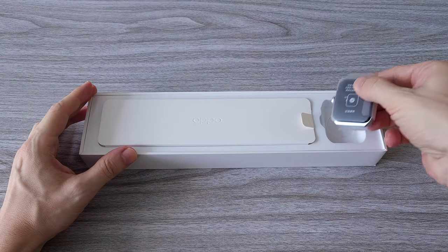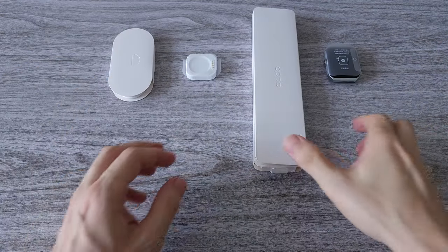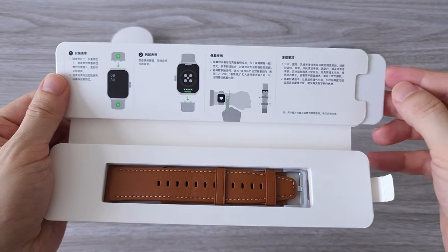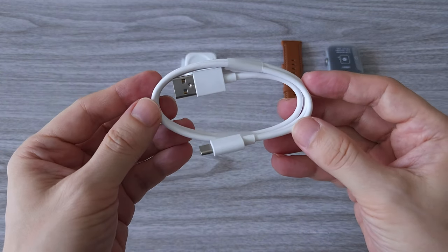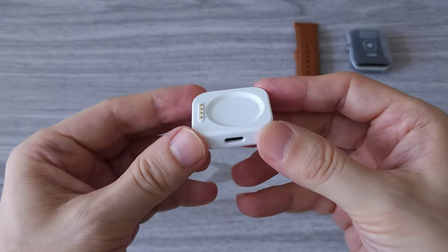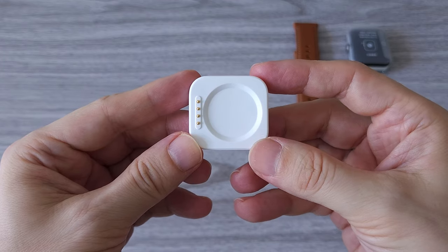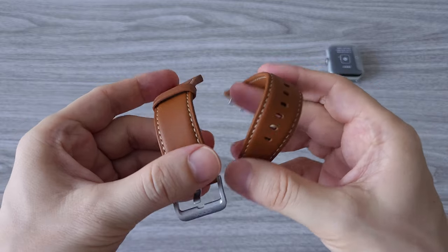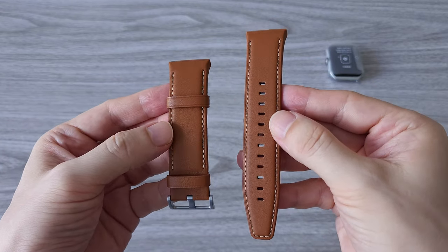OPPO has named the watch based on the strap color, not the color of the watch case — that's an interesting decision. The box has a nice presentation. Inside we have a manual, one leather strap, one USB-A to USB Type-C charging cable, and a 4-pin design magnetic charger. OPPO continues using this same charger design from its first generation. The leather strap looks well made and the brown color goes well with the silver watch case, but it remains to be seen how long it will last.